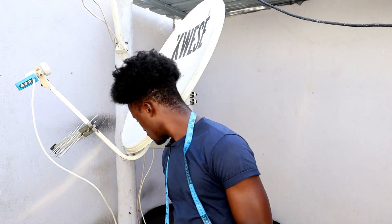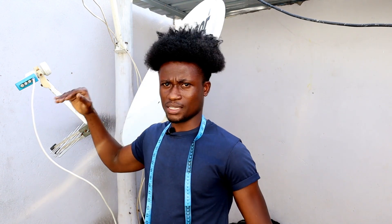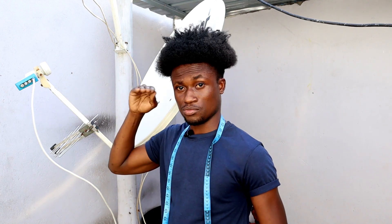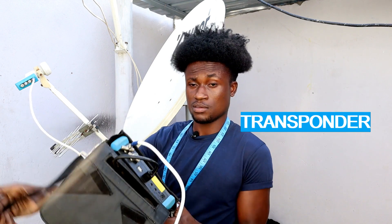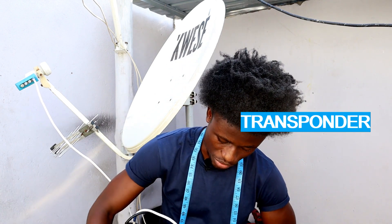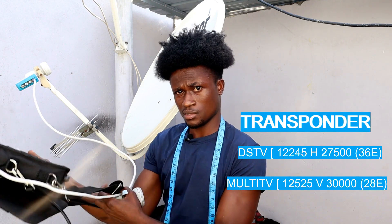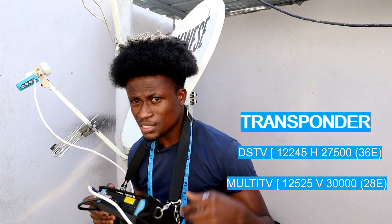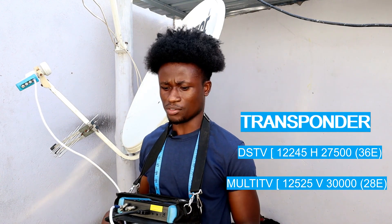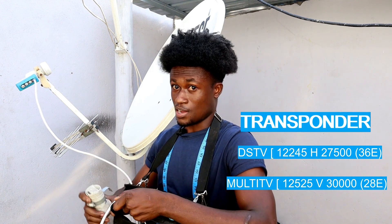It goes up one inch to get a DSTV signal — it's very simple. Here I have a stable MultiTV signal, so all I have to do is add the DSTV signal. Pick up your finder. As you can see on your screen, the DSTV frequency is 12245 horizontal, 27500. You can use different TPs to track — this one helps you get a signal very fast. The MultiTV frequency is 12525 vertical, 30000.